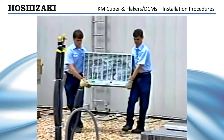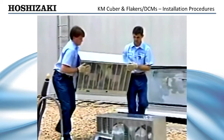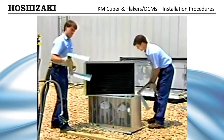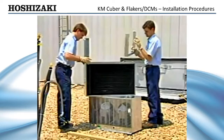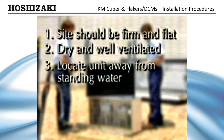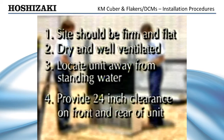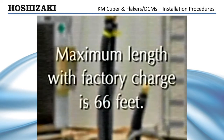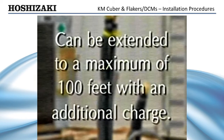On units requiring the installation of a remote condenser, the unit must be installed in a permanent location. If the condenser unit supplied is not the appropriate Hoshizaki condenser, be sure that the application has been approved in writing by the Hoshizaki Technical Support Department. The installation site should be firm and flat, reasonably dry and well ventilated, located away from standing water and providing a 24-inch clearance on both the front and rear of the unit. Keep in mind that the maximum refrigerant line length with a factory charge is 66 feet, and this can be extended to a maximum of 100 feet with an additional charge. Consult the manual for recommendations for line size and charge amounts.